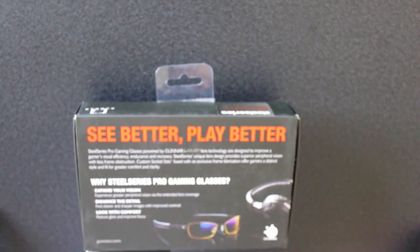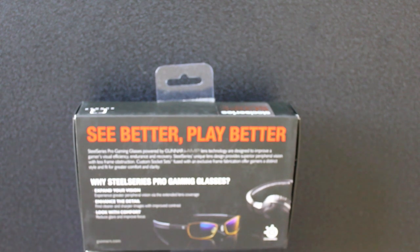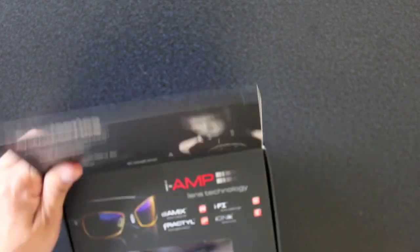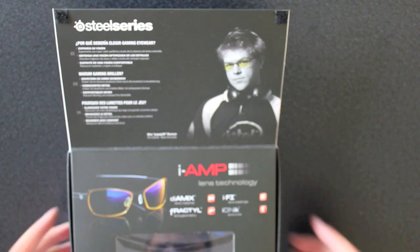Let's go ahead and unbox this. On the back it says 'See better, play better.' It talks about expanded peripheral vision via extended lens coverage, enhanced detail with clearer and sharper images through improved contrast, and reduced glare to improve your focus. I've tried these on a couple of times and I have to say some of these things are true — there's a slight augmentation in your vision. It's not prescription glasses but it does enhance things a little bit, especially if you're playing on a small TV like pro gamers do with a 22-inch monitor.